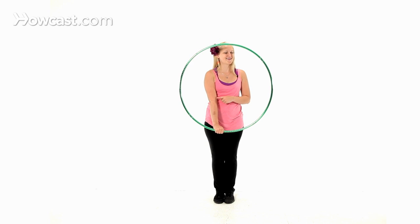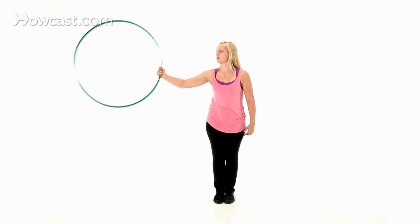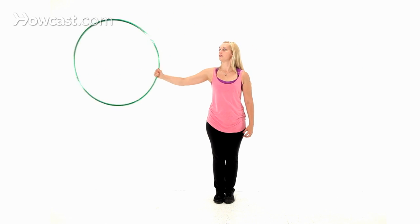So again, slowly: 9 o'clock, 12 o'clock, 3 o'clock, 6 — up and over, down, up and over, down.